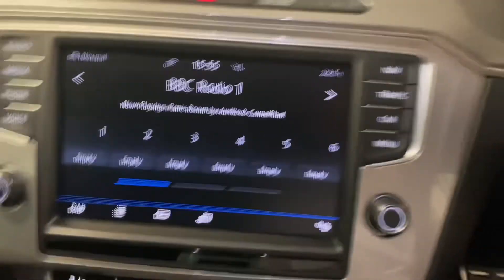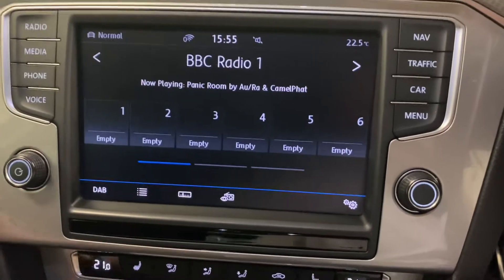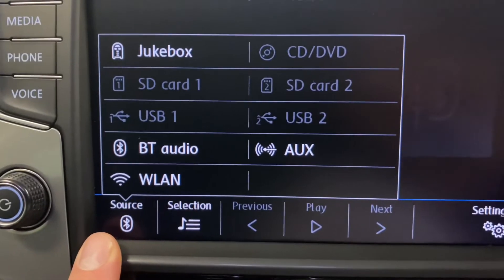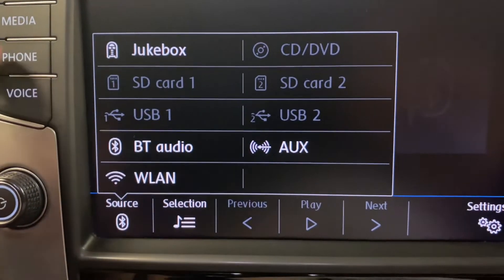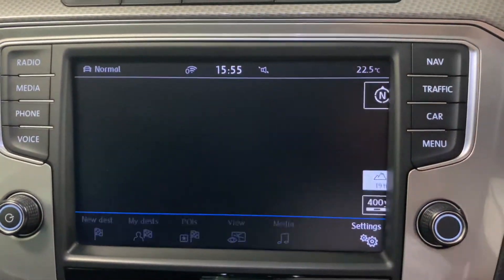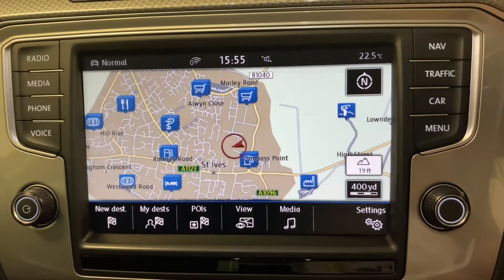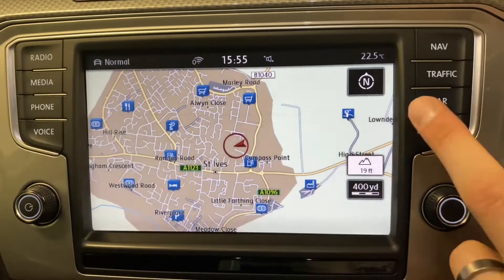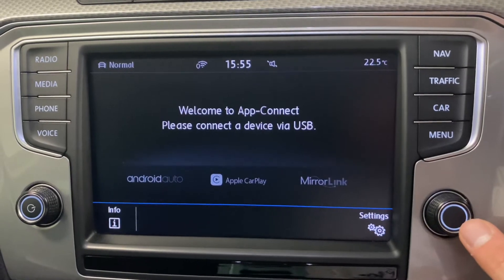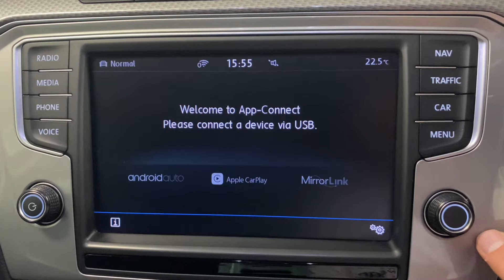Coming around to the infotainment, we've got the Discovery Pro Navigator system — the bigger screen. Running through it: we've got DAB digital radio, media with various different sources including Bluetooth audio, mobile phone Bluetooth as you'd expect, and built-in navigation. In the menu there's app connect — this is Android Auto or Apple CarPlay, great for things like audio streaming, Google Maps, Waze etc.